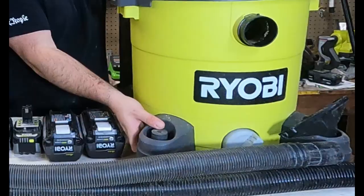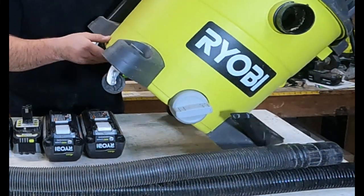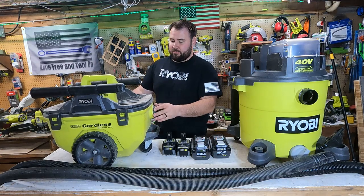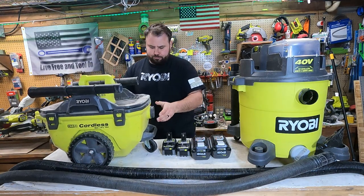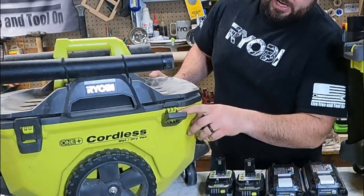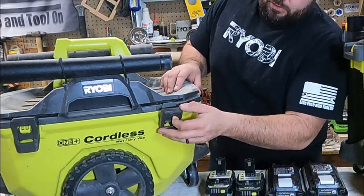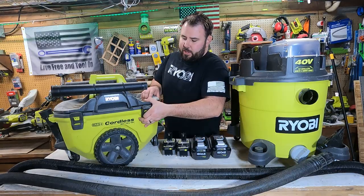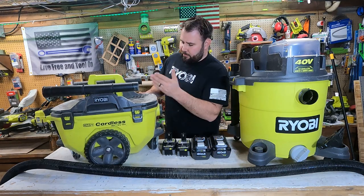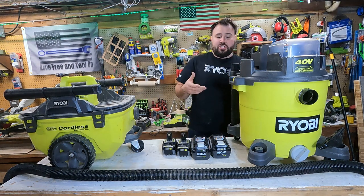Now for this 40-volt one right here — this has the cheapest casters I've ever seen on any tool in my life. These are just absolutely embarrassing to put on a wet-dry vac. But the build quality of the body itself is awesome. It has a hose deck on top of it. I really think they went all out on this one. If we look at the latches alone — this is a removable latch, you can actually pop it off if you need to replace it, and then put it back on. You just squeeze it back on there and that's how you lock the top down. The build quality is far superior in terms of engineering.